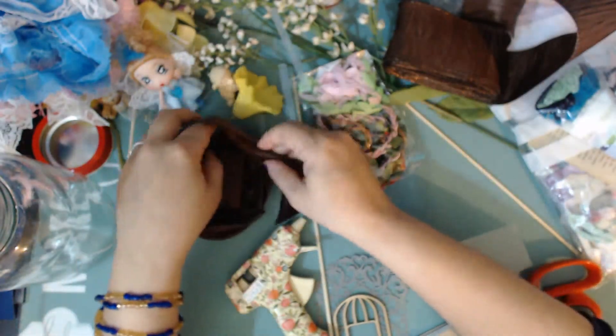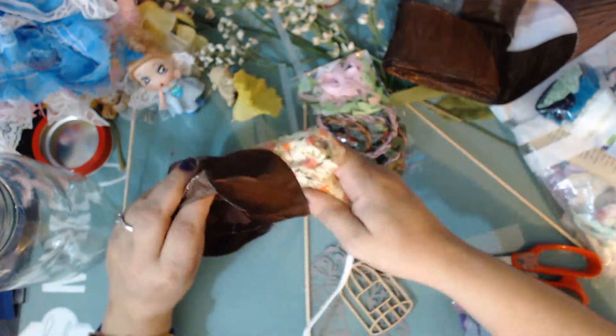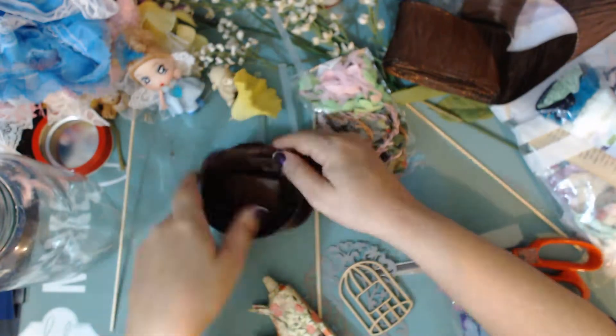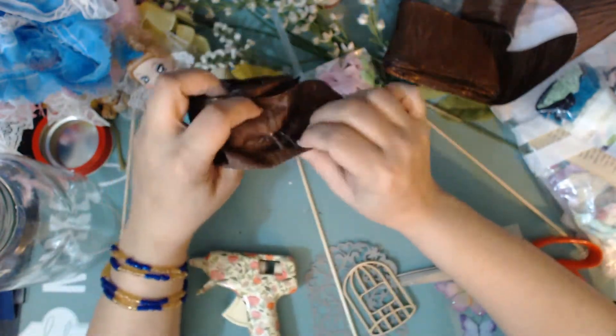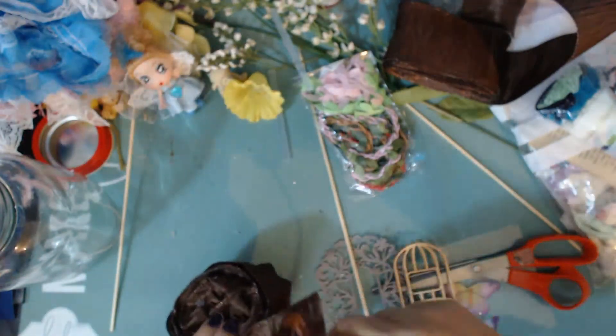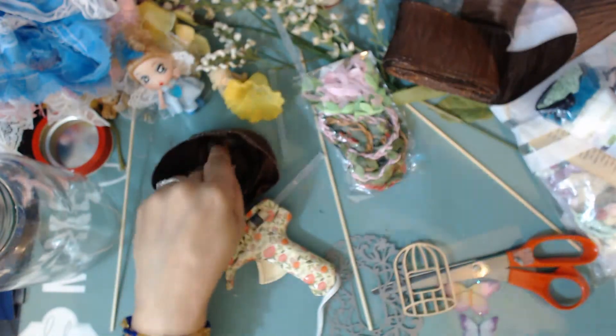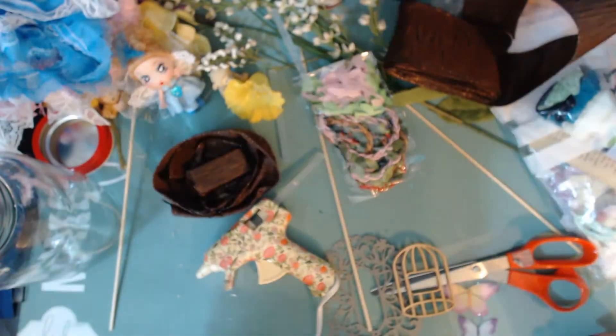These materials with the wiring on the inside are really great for this kind of thing because you can actually manipulate the shape of how your ribbon looks — you can crinkle it up, do so many different things with it. They're very versatile. And I was super lucky to have this in brown in my stash, which was really awesome.